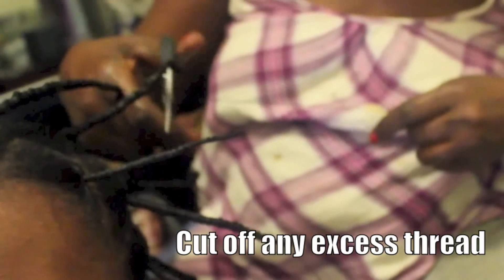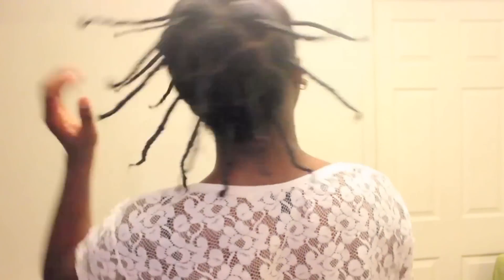Afterwards you have to cut off the excess thread from the ends of the hair. This is the finished product and I'm looking crazy, but I don't care because it's going to stretch my hair.